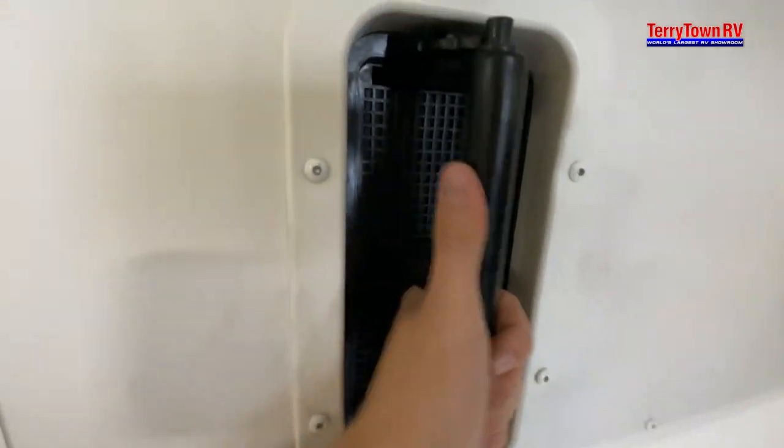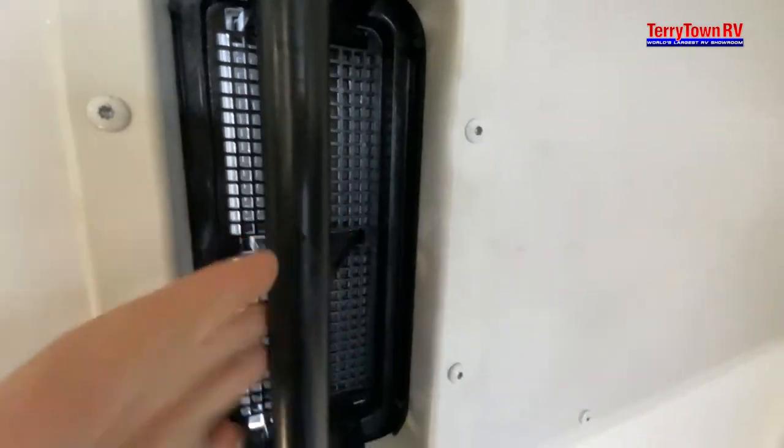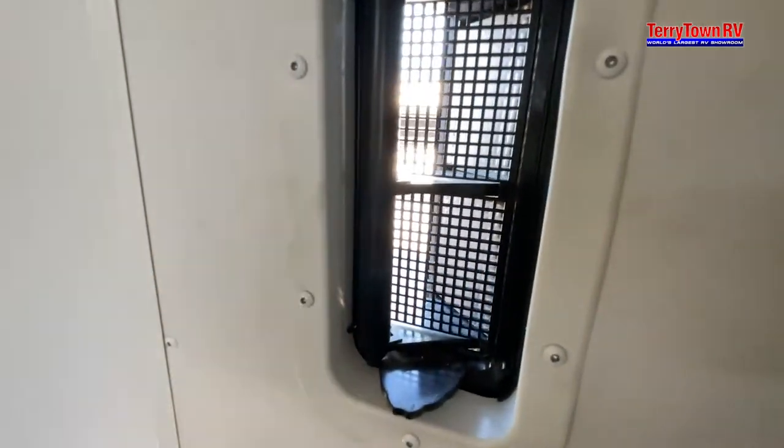Coming over to your vents, push one way to open, same thing goes for the other way.